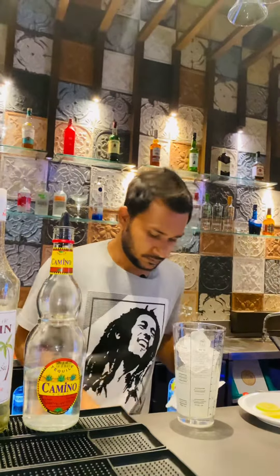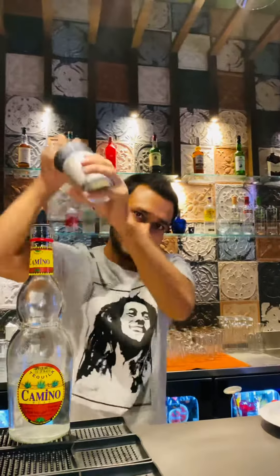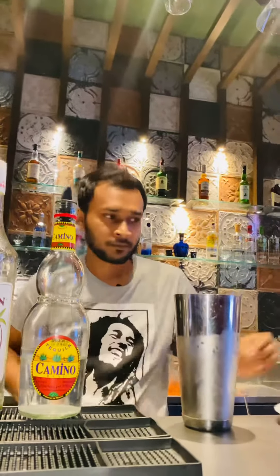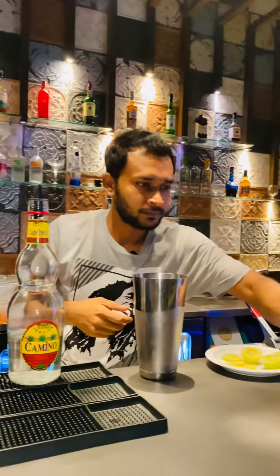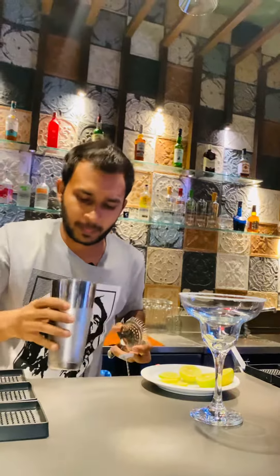All right. I am just trying to drain the glass. Just pour directly.